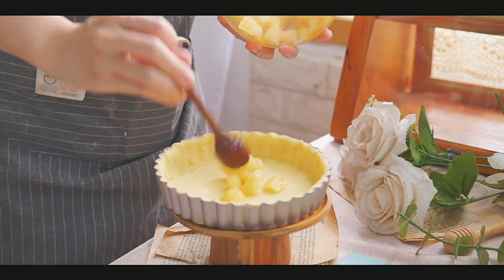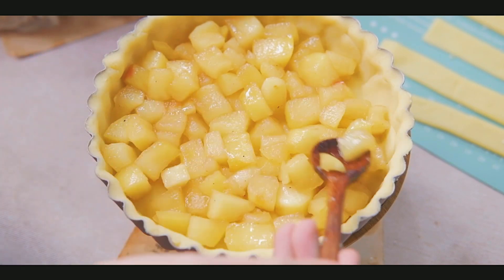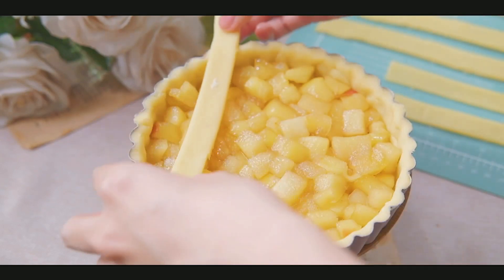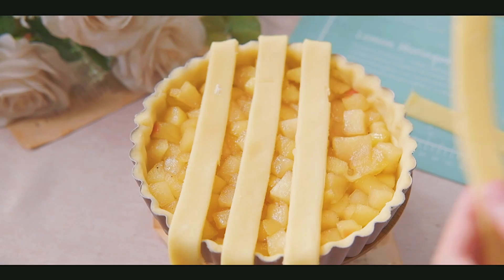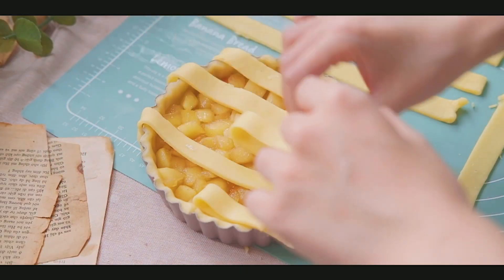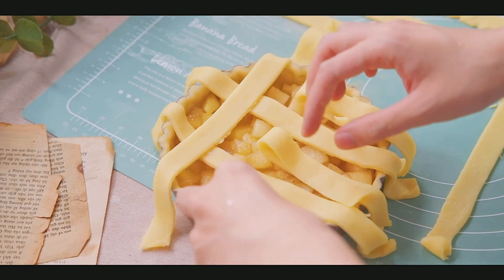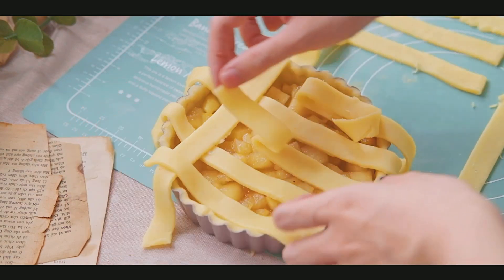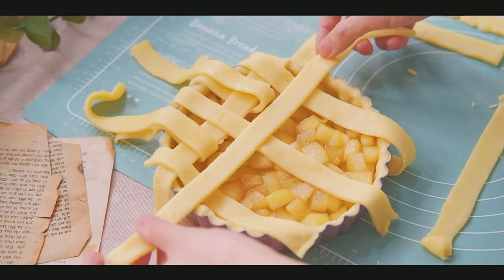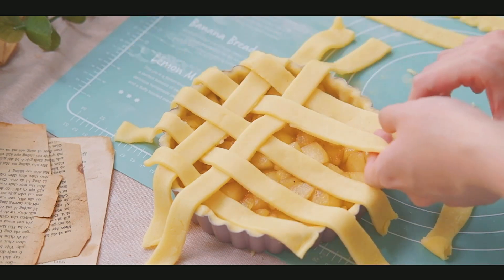The apple has completely cooled down, so move it into the tart pan. Because I cut it into dices, it's very easy to rearrange. Now add in all the lattice strips. It might look a little complicated, but it's very easy to follow. The only thing you need to pay attention to is adding them in the same order — if you mess up the order it will look weird. Just do it gently one by one and the final product will be very beautiful.